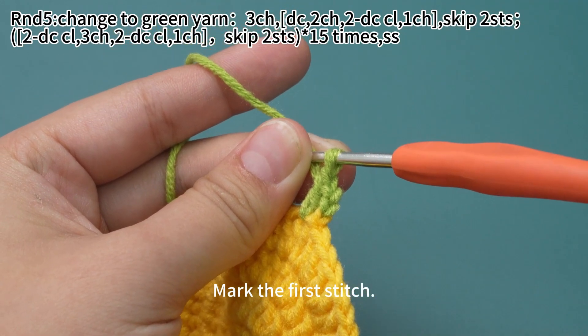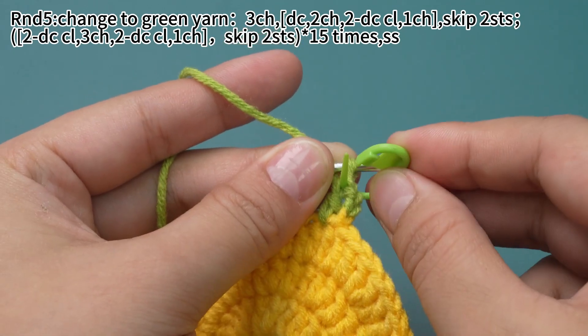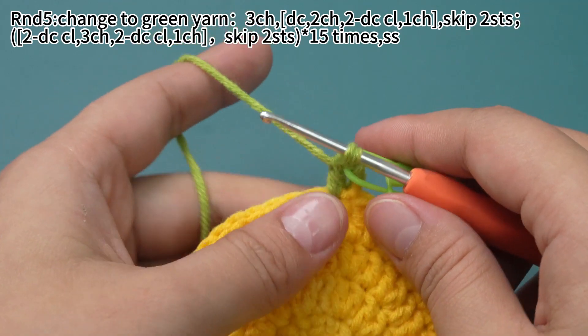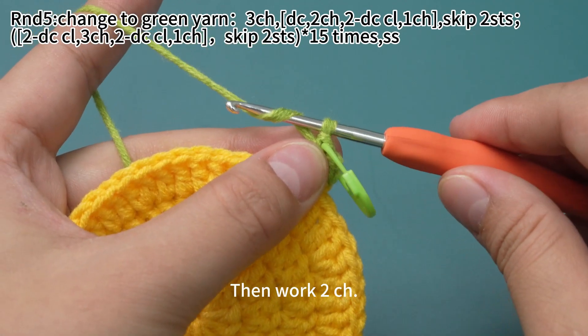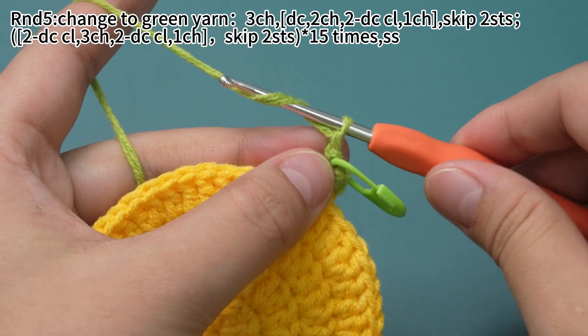Mark the first stitch. Then work 2 chain stitches: yarn hook, pull the yarn through the loop on hook, one more time.